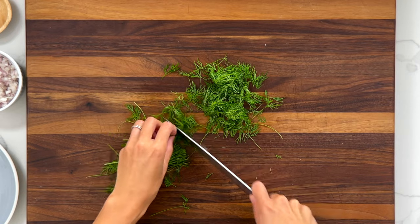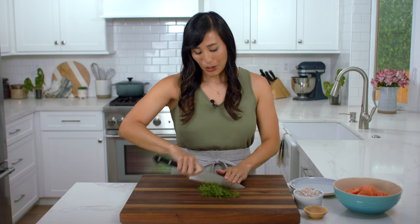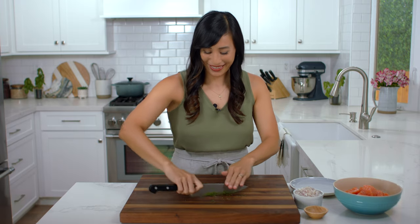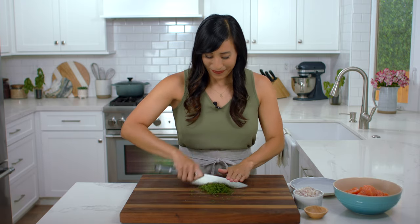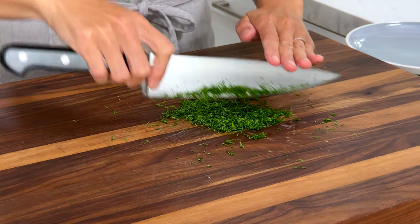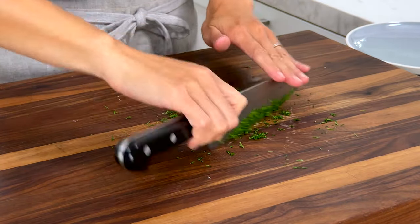Some fresh dill is going to add a nice herbaceous note. Trim off the leaves and remove the stems, then use a fanning motion to chop into finer pieces. We need one tablespoon for the burger and reserve two teaspoons for the sauce as well.